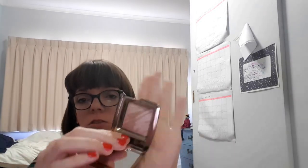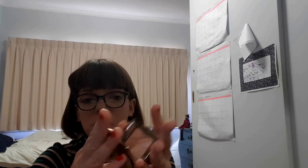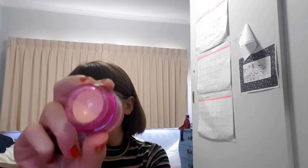I've got this bronzer by Hourglass — this sample size — Luminous bronzer in Light. I used this erase base in number one. It's okay, it looks pink. And for my under eyes I didn't want too much, I just put a little bit on.